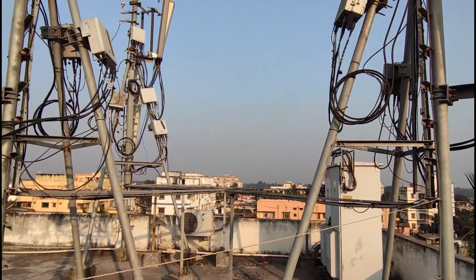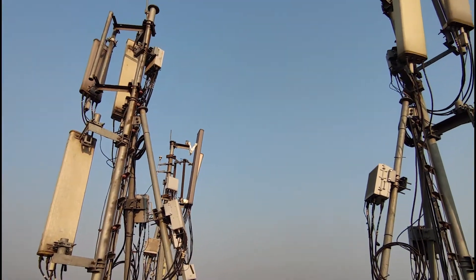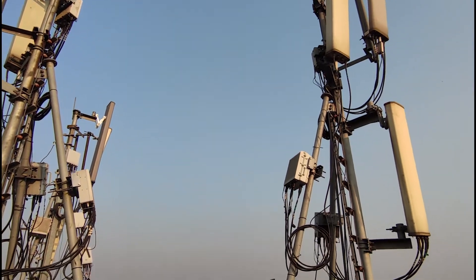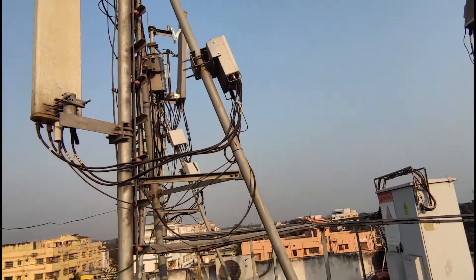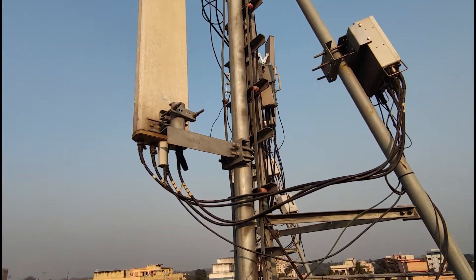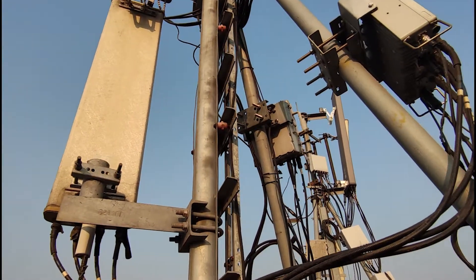I haven't found any label or sticker giving out the company name of these antennas, but I'm guessing they are either Ace Technologies or Rosenberger, as these have massive tie-ups with the carrier of this site. While Ace is a Korean company, Rosenberger belongs to Germany.